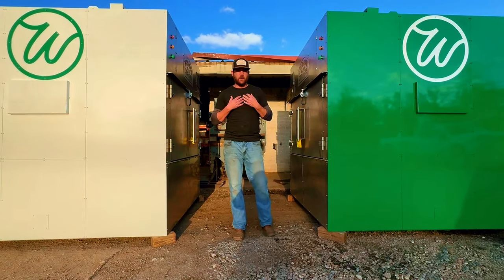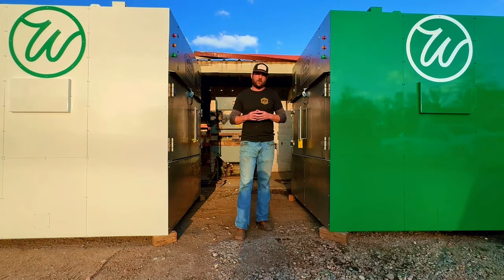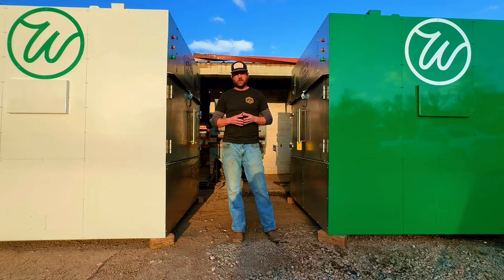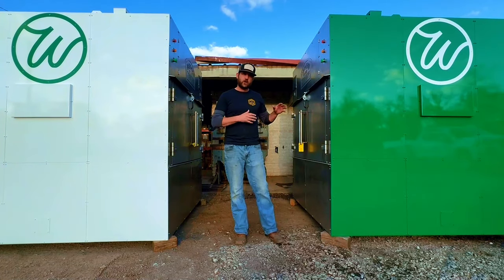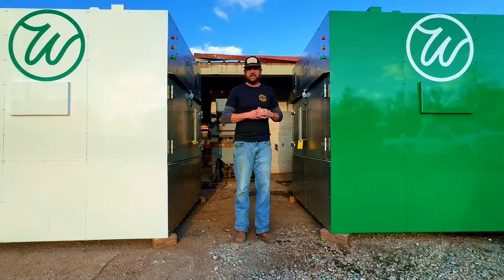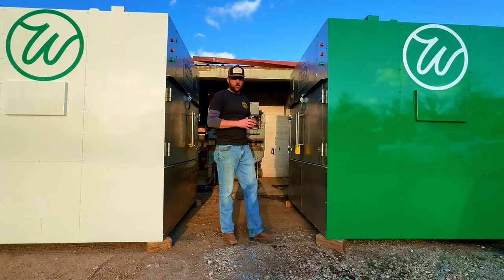Hi guys, this is Mike with M&M BBQ Company and I wanted to show you all some new tech that we've been working on for the past two and a half to three years. We're super excited to finally have this launch. We're super excited to have Wonder part of our team — they're doing some really cool stuff. And we're very excited that we were able to partner with these guys and also introduce our new tech that we have in these pits.